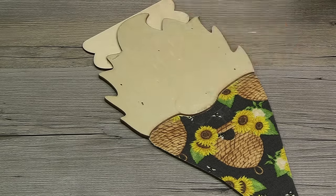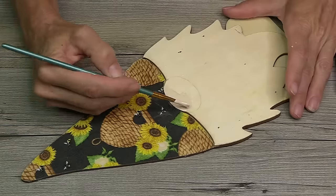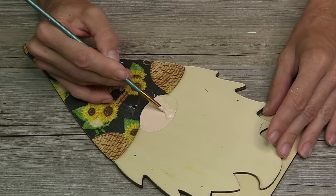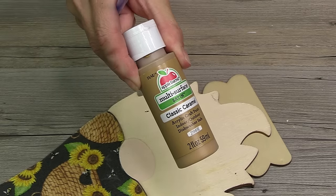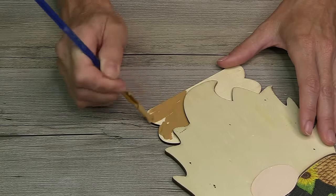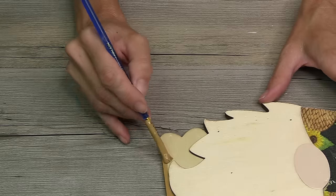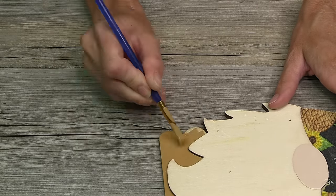For the nose, I decided to go in with some of Craftsmart's natural buff. Craftsmart has a whole line of skin tone colors, so there is one for everybody. I'm going to start with the nose first because there is a method to my madness. Then I'm going to move on down to the bottom half with some classic caramel by Apple Barrel — another one of my favorite colors. I'm really just using a color that coordinates with the fabric, so depending on what fabric you use, that's going to determine what colors you use. Get creative, make it your own — I love versatile pieces like this.